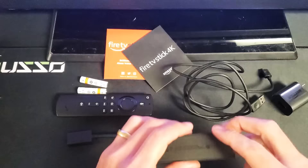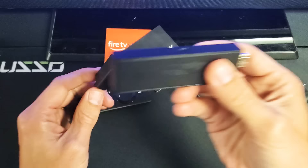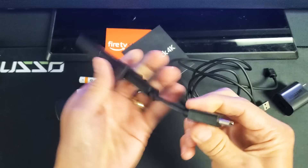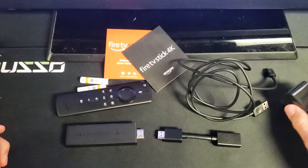This right here is actually like an HDMI extender. Some of you looking at the back of your TV are not going to be able to fit this entire thing in there. So if you have a tight space, what you can do is plug it in like this, then go ahead and plug this part into your HDMI port in your TV. I'm not going to be needing this, nor the wall adapter, because I'll plug the USB part directly into the back of my TV.